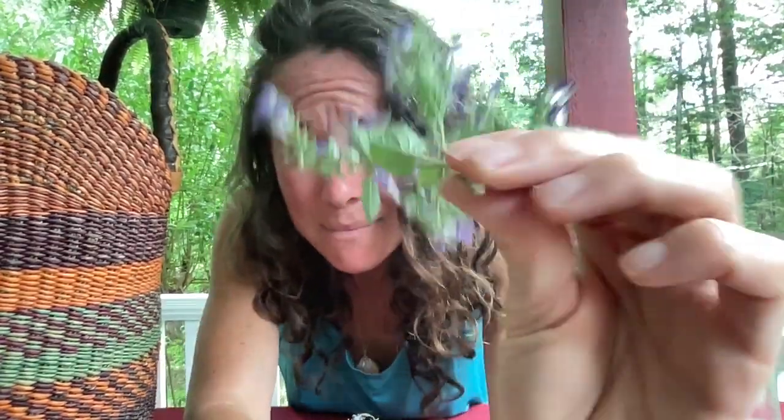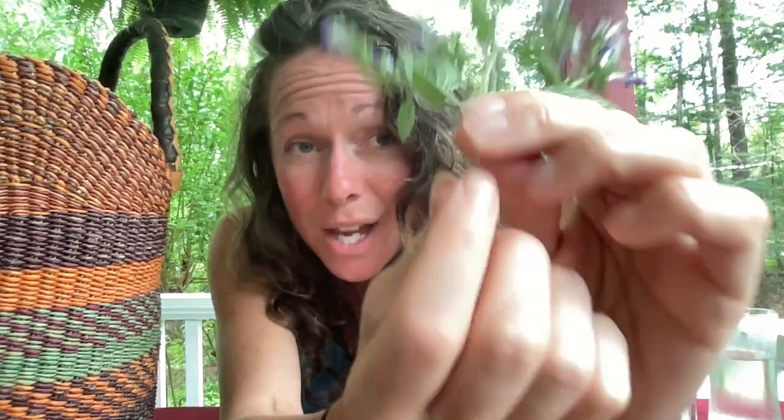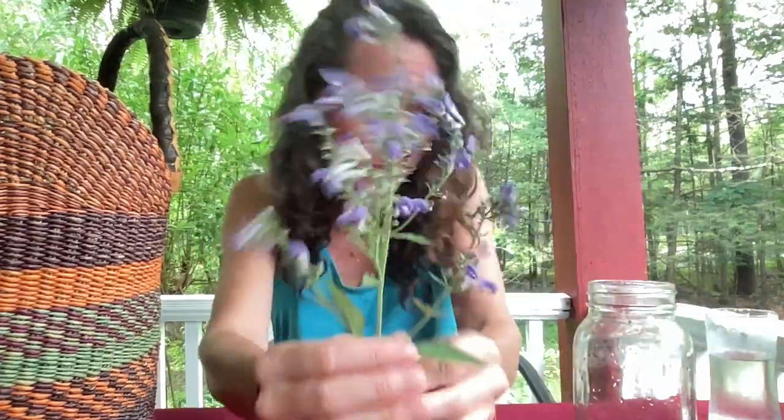She has a square stem — that's a square stem — which means she's technically in the mint family, but her Latin name is Scutellaria. And I mean, she's just wonderful. Let me see if I can try and get a good image for you all. Skullcap. I'm so excited, I really am.